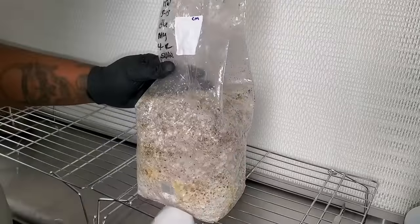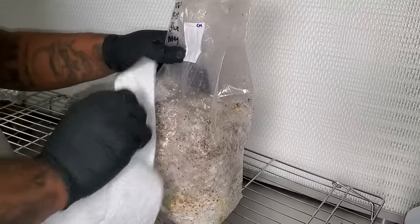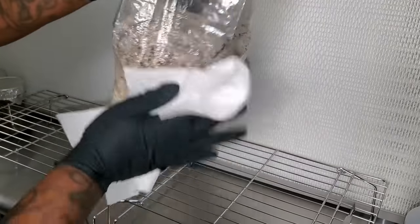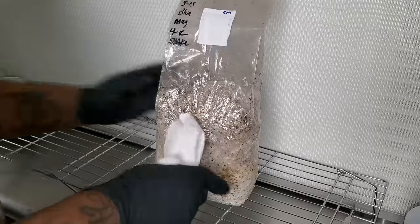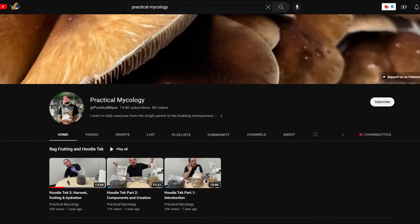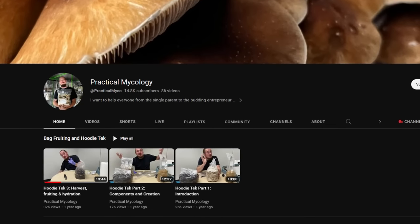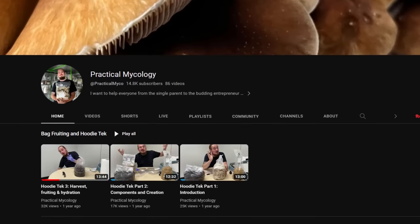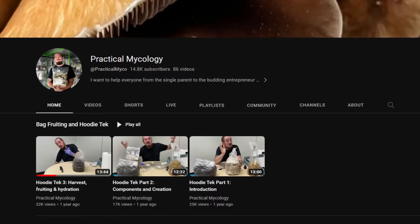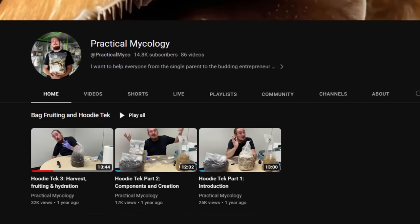I'm going to be using the hoodie tech for this all-in-one bag. It's called the hoodie tech because when we get to the harvest and the second flush, the bag actually looks like a hoodie, which is pretty cool. I want to thank Practical Mycology for the education on the hoodie tech — every time I show you something on the channel I always tell you where I got the information from, and all of the information on the hoodie tech came from a series of videos on Practical Mycology's channel, so shout out to him.